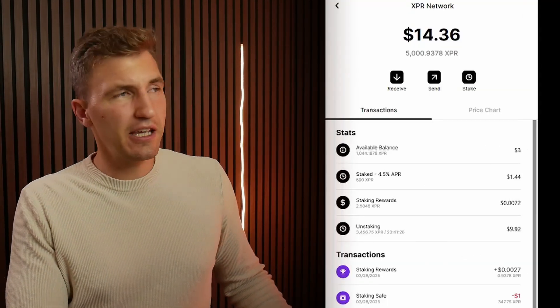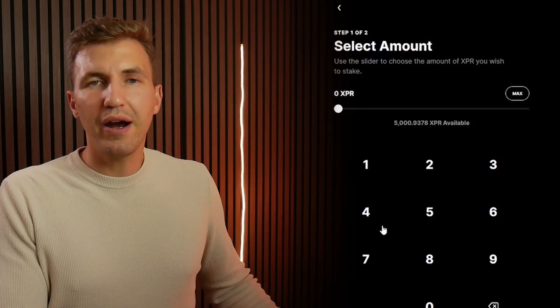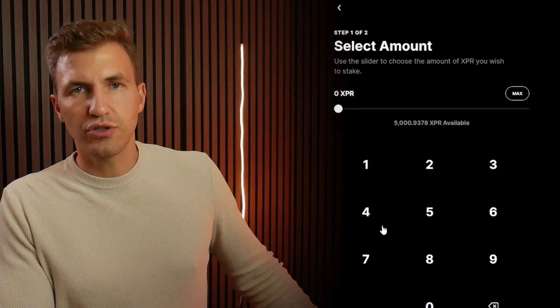Now, if you wanted to unstake your tokens, you can easily go to the stake tab and reduce the amount. There is a 24-hour hold period for the tokens that you've unstaked, but then they just show up in your account.